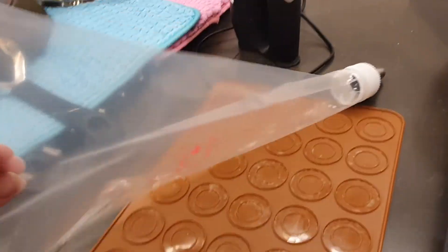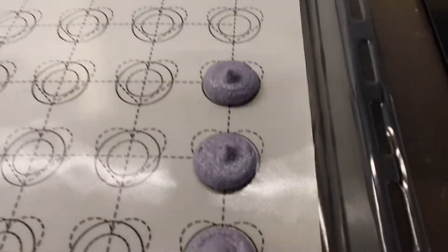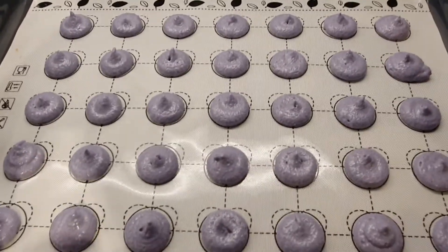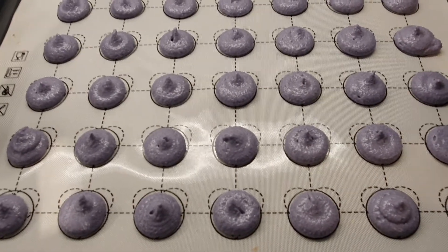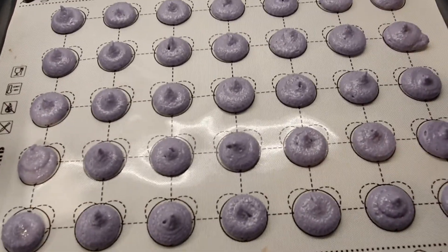We need a silicone baking form, and a piping bag. We put the macaronage mixture into the piping bag and pipe it onto the form. We leave it for about 20 to 30 minutes before baking in the oven at 160 degrees for about 15 minutes. We'll make another video for part two.